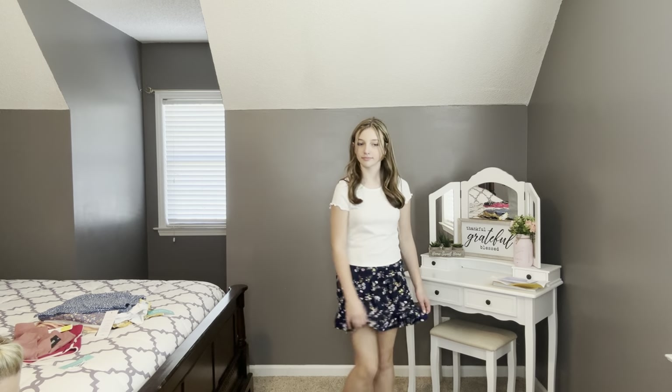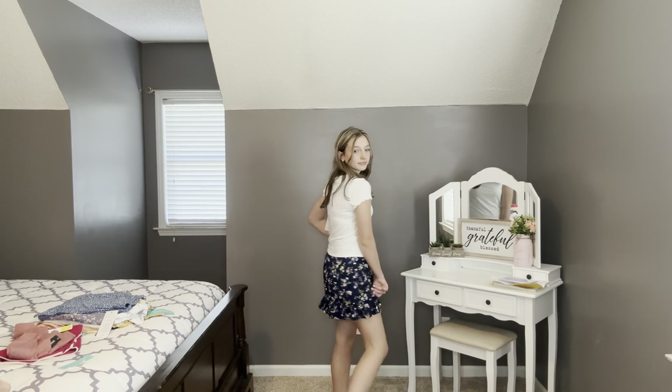We're back with the Sybil Ruffle Skirt in Navy by Society and Stitch. Ashlyn says: 'I love the little ruffle down here, how soft this is, and the print on the skirt. I think it matches that little shirt.'